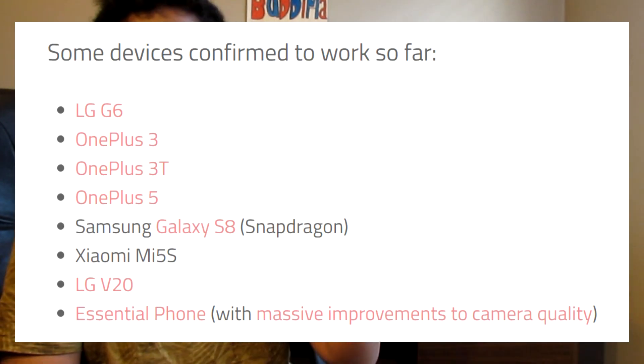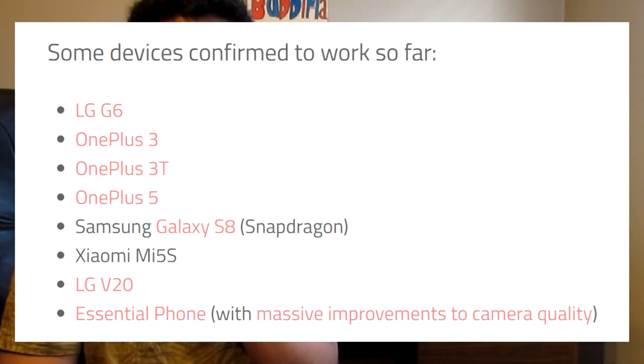I have tried it on the LG G6 and it works 100% perfectly fine. There's a list of devices that work 100% fine, but I don't know if it'll work properly on this because people using it on the S7 Exynos version have said that it works only partially.